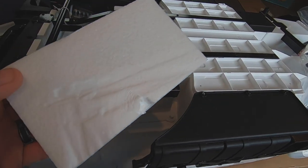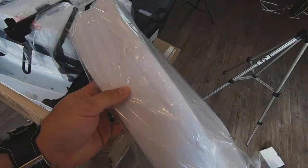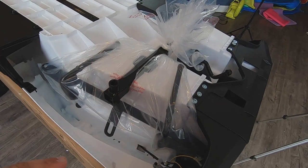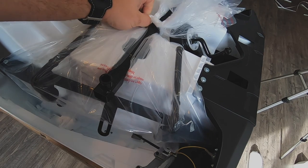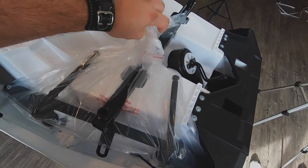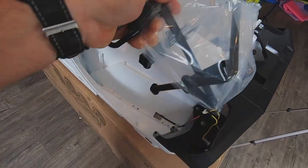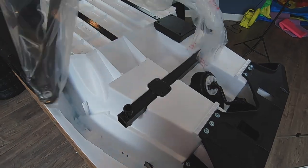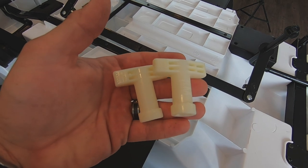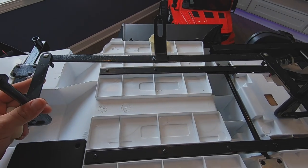I'm also going to remove these foam inserts because we don't need them. This one is actually bagged. The next step is removing this steering arm that's in a bag tied to the front of the truck. Along with the instruction manual, you should receive these two plastic wrenches that we're going to be using to put this thing together.